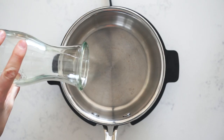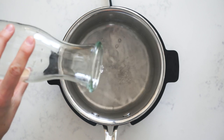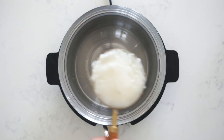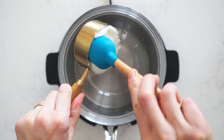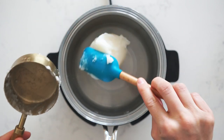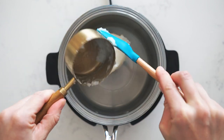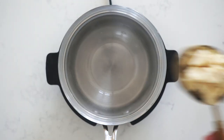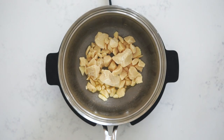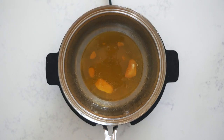First off, we're going to add a little bit of water into a small saucepan over low heat, and then we're going to place a glass bowl on top of it. We're going to melt half a cup of coconut oil — or what I prefer to use is cocoa butter, because it has a lot more of the regular chocolate taste. Place that in the bowl and wait until it's completely melted.